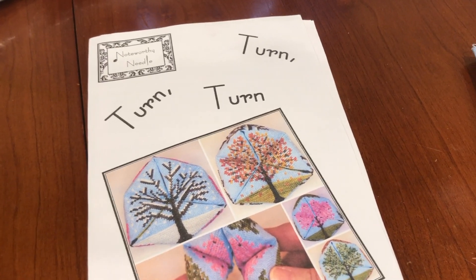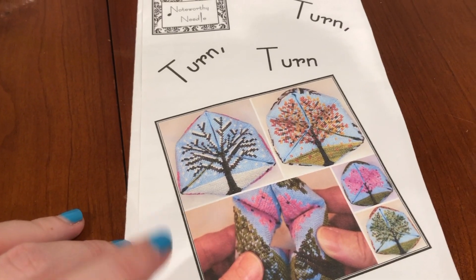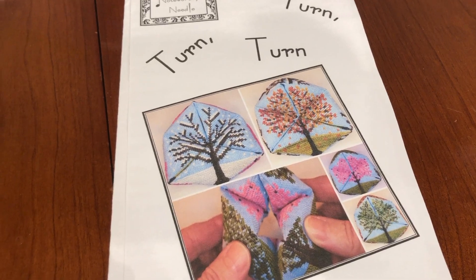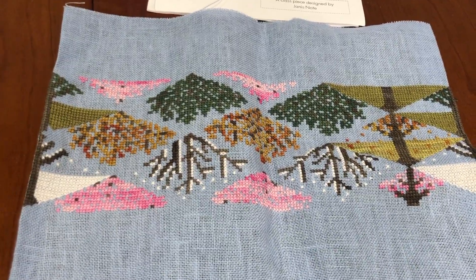In any case, when I saw you on Wednesday I was telling you that I was nearly finished with Turn Turn by Noteworthy Needle. Yesterday, Thursday morning, I finally finished it up — there we are.